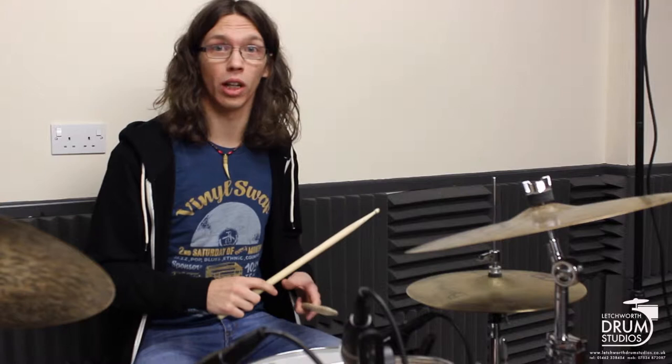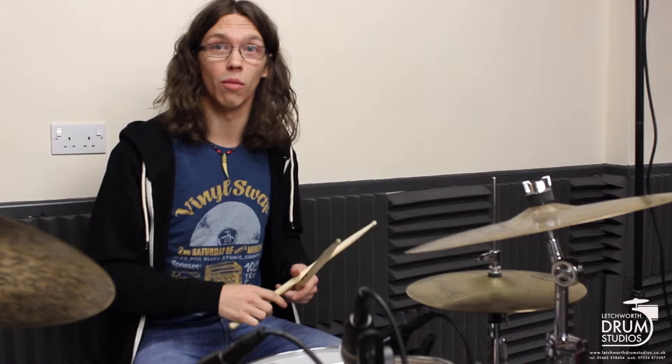The second part of the groove incorporates the snare drum and it replaces the bass drum that we had in the first part. So the count is now two, e and ah, and the first note is going to be the snare instead of the kick, and I'll show you that now.